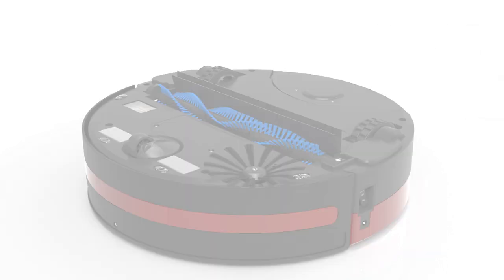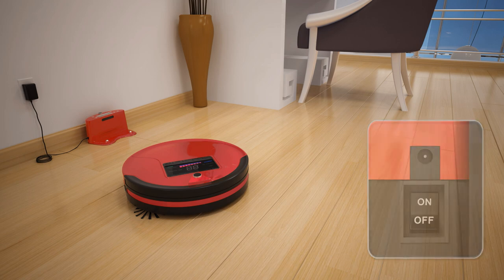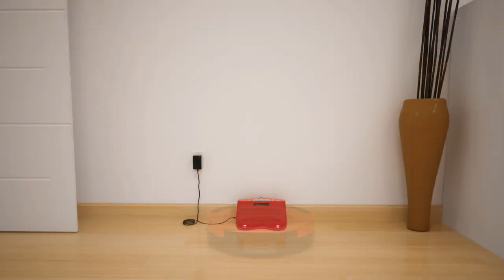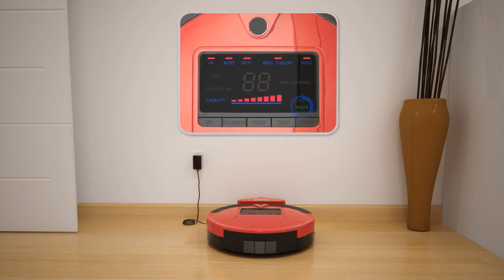Next, flip Bob's power switch on and Bob will make a beeping sound. These are Bob's first words and it sounds like he's hungry. To give Bob the energy he needs for a complete cycle, place him on his charging station until his battery is full and he displays the word 'ready' on his screen.